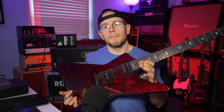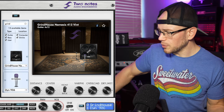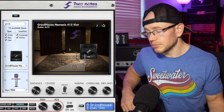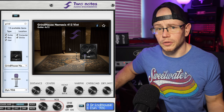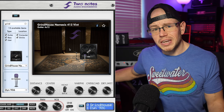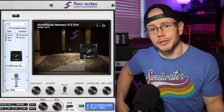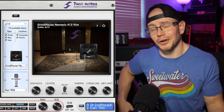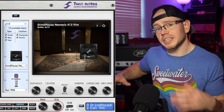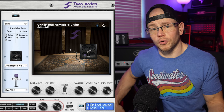For today's demo, I'm going to be playing my Schecter E1 with a Seymour Duncan Black Winter in the bridge, going into my PV6505 into a Two Notes Captor. Over here on my desktop, I have Two Notes Wall of Sound software pulled up, and currently we have the Grindhouse Nemesis 4x12 Vintage cab. This is our Vintage 30-loaded cabinet — through a 6505, this should sound right at home for most people who view my channel.